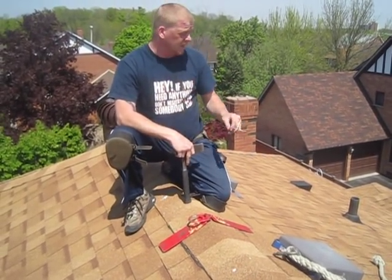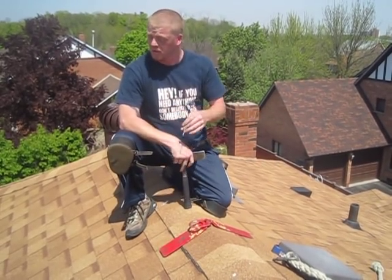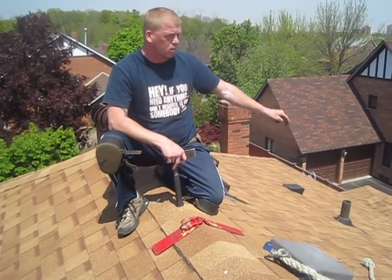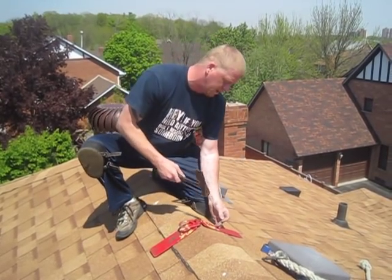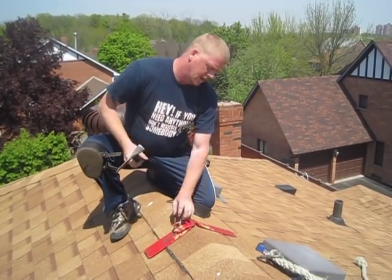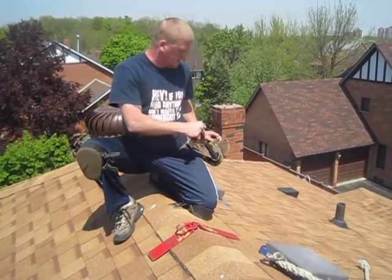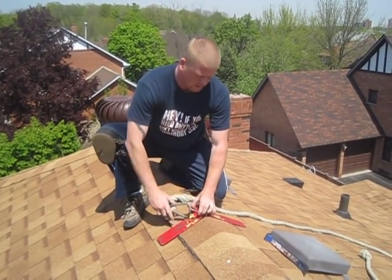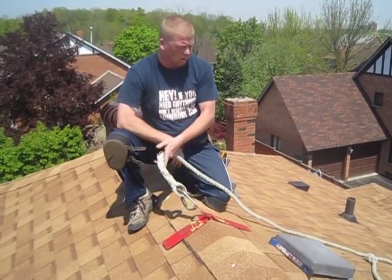Either we can spend all day cleaning the eavestroughs from around the roof and have to climb into the neighbour's yards fooling around like that, or we come up here, get safe, grab the rope, go down to the edges and clean them out — bada boom bada bing. There's the bracket, 100%. That's one way.